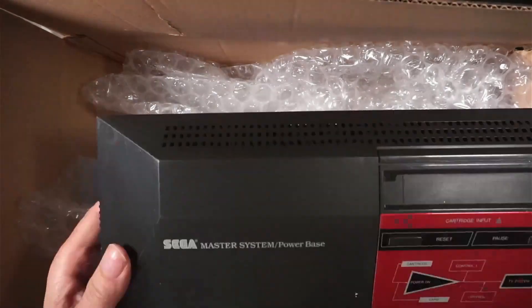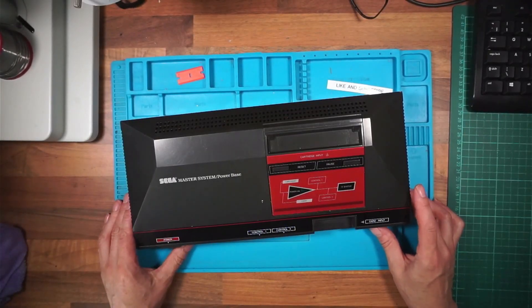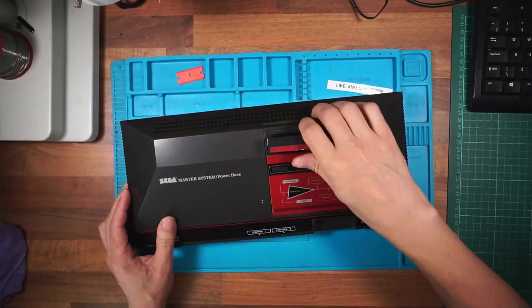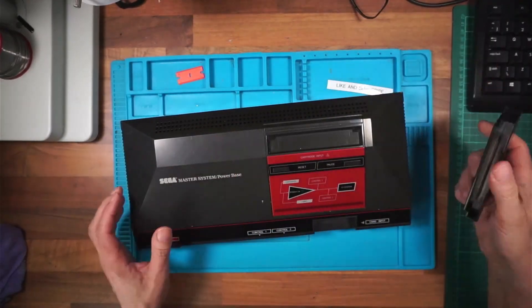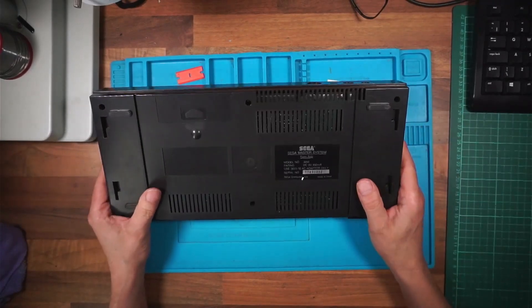I'm going to find a power supply for this one and see if we can get it to turn on. I've bought a game recently from somewhere else — I bought Sonic the Hedgehog. It should go in there. So we can test that. What do I need? I need an AV out and an AC adapter, 9 volts.